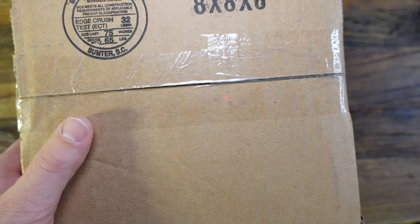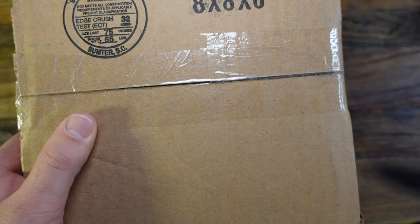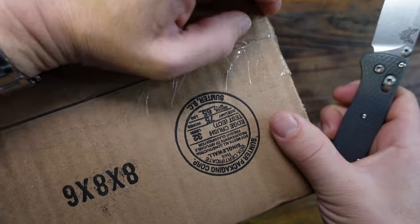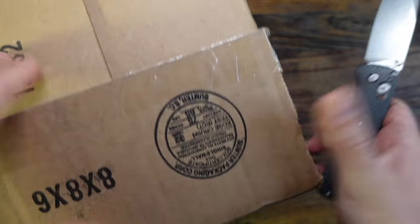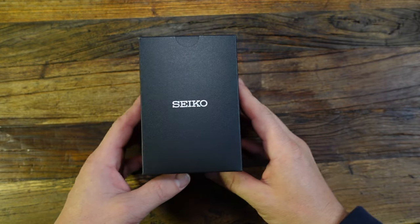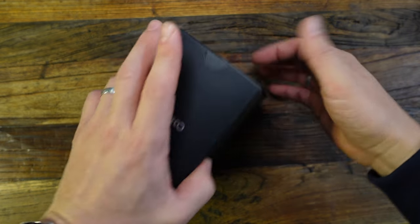I ended up purchasing this one through Belk.com. I was able to buy it on sale with a coupon code — instead of $475, it was $380. Just to be clear, this video is not sponsored in any way. I spent my own money for this.